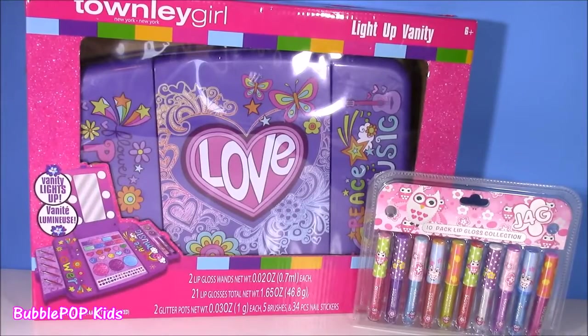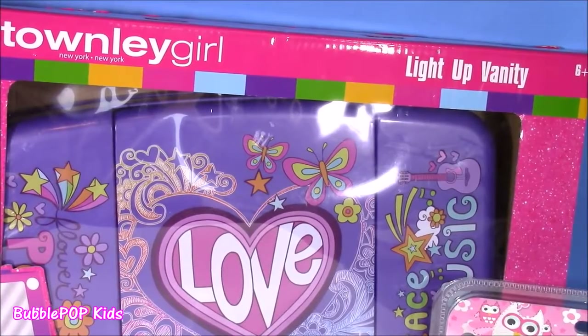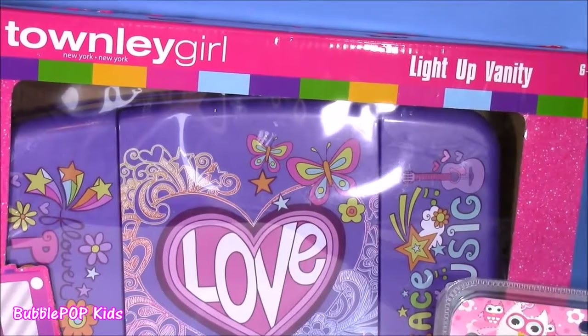Hi guys, welcome back to Bubble Pop Kids. Well, if you love makeup like I do, you are gonna love this show. Taking off the show, we have this amazing Townley Girl Light Up Vanity Kit.